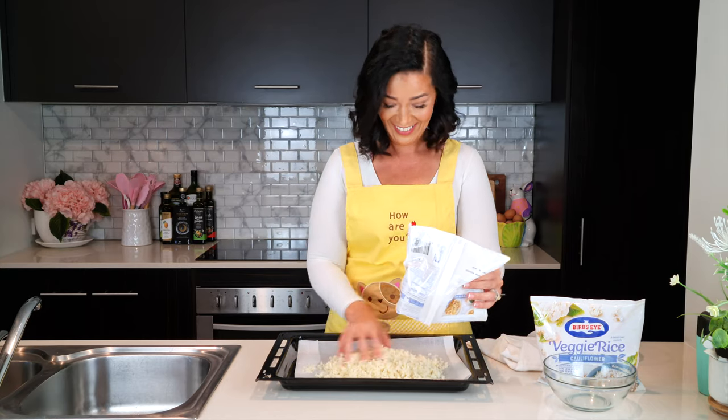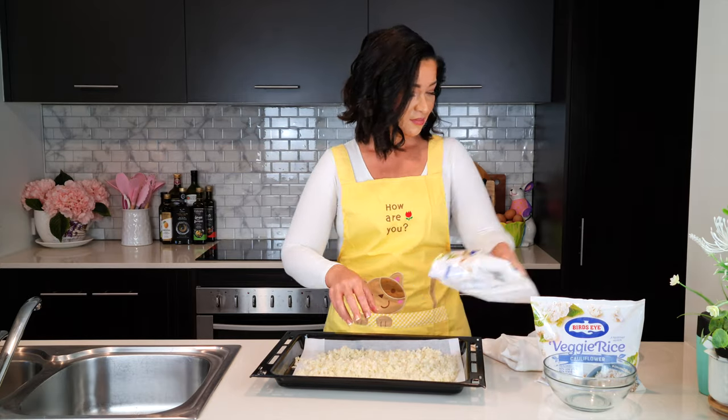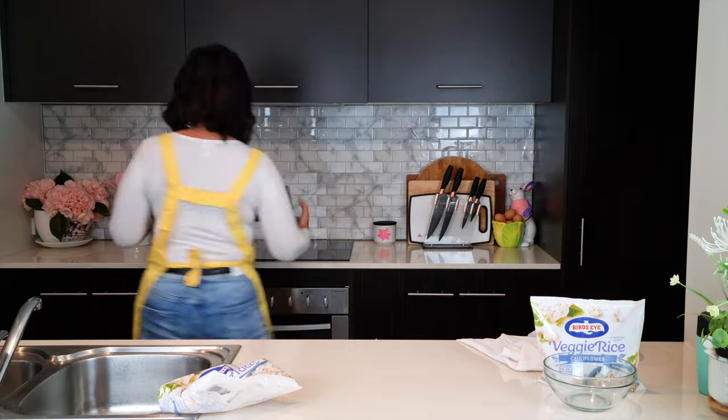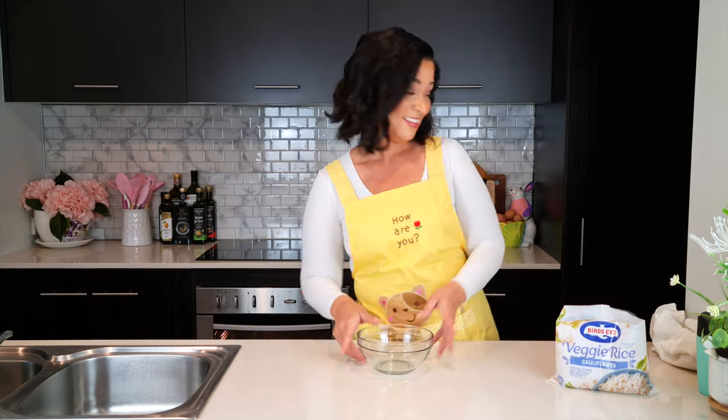I'm using veggie rice, which is just grated cauliflower frozen. I'm adding the whole 500 gram bag to a lined baking sheet and spreading it. With the oven on the lowest heat setting, I'm going to dehydrate the cauliflower rice for about two hours.